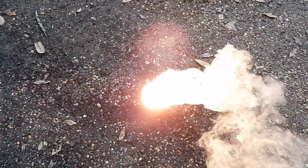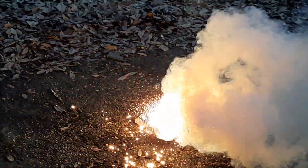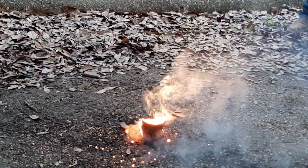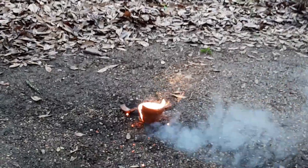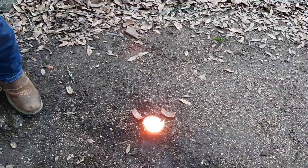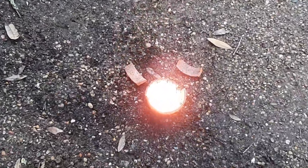There you go. Now that the reaction is over, as you can see we're left with pure molten iron in the bottom, along with solid iron oxide.